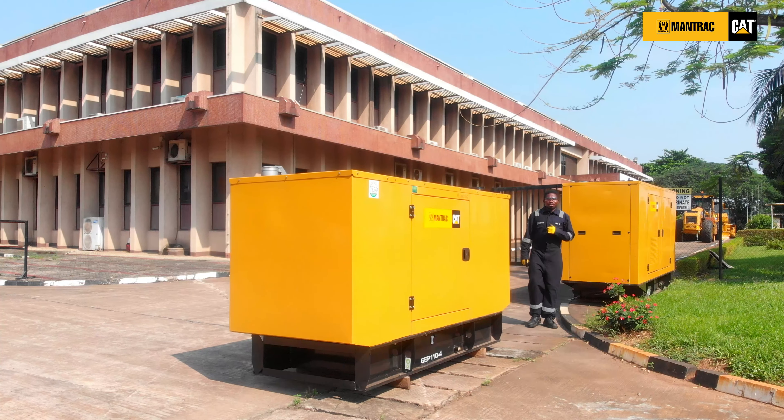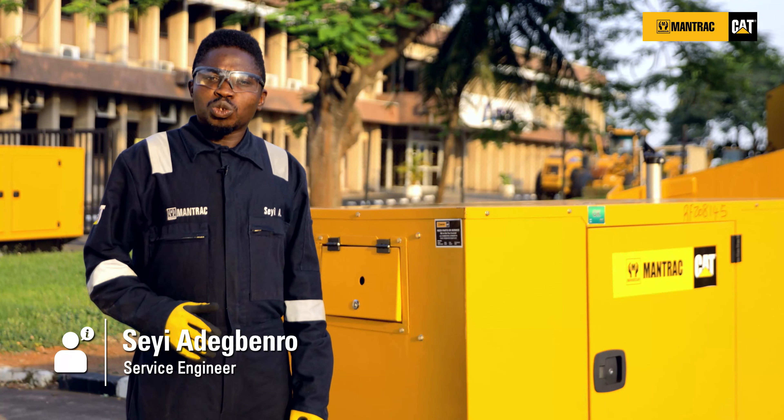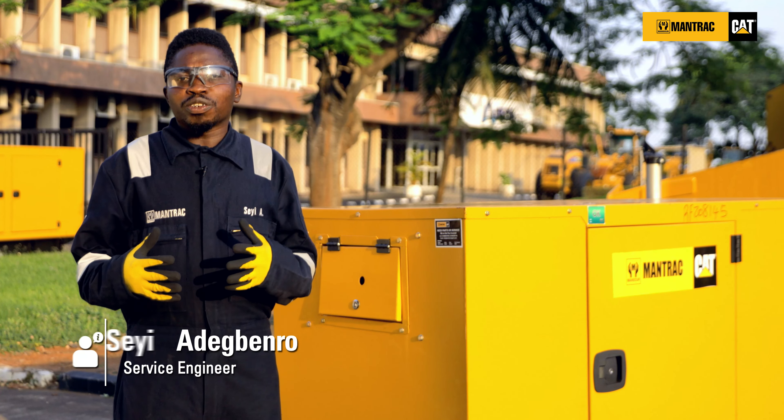Hello, Adegbe Roche is my name, service engineer. Welcome to another how-to series. Today we'll be talking on how to improve your gen set reliability.